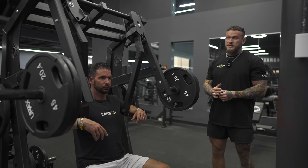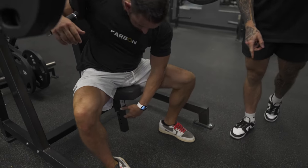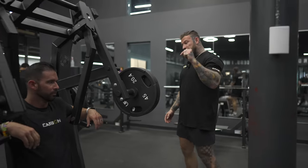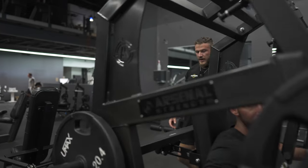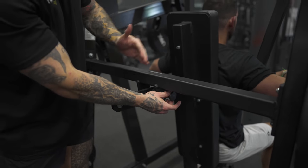Arsenal vertical chest press. This machine has a couple of different mechanisms you'll need to change. The first one is the seat — there's a peg you pull out to adjust based on your height. On the back of the machine, there's also a handle and peg you can pull out to adjust the leverage point as well.